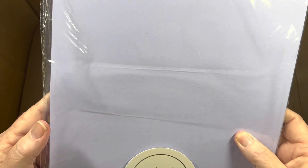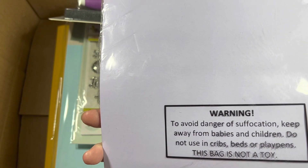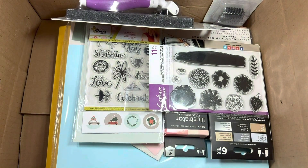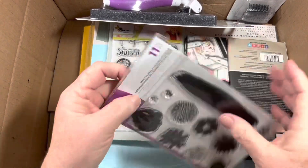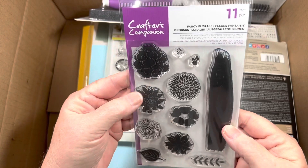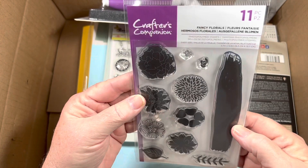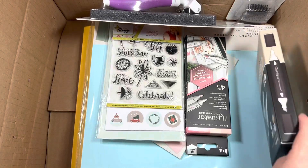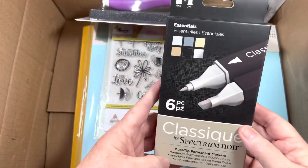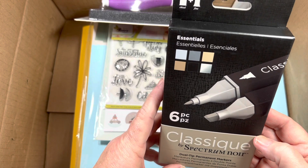Violet Studio colored cardstock in a very like lilac lavender. Fancy Florals — pretty sure I have this — photopolymer. Pretty sure I have it. Classics and Essentials.